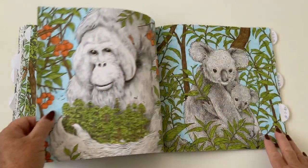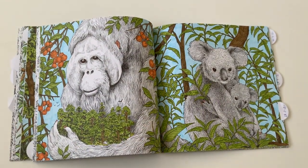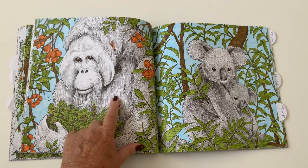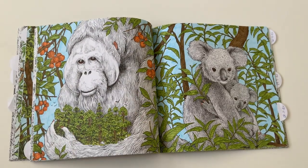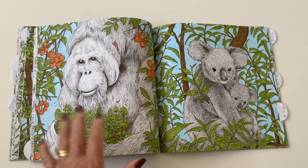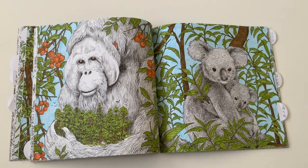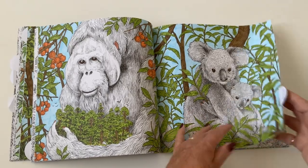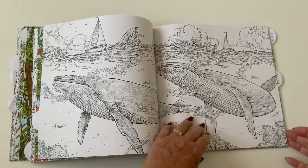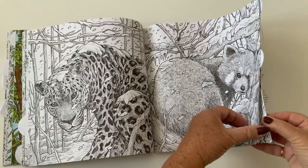There's a lot still to go — a double spread but slightly different. We've got the orangutan, and I didn't color him, just the extras. And the koala, just the extras again. Just being a bit different in this book rather than coloring everything on the page — I thought I could leave some bits.